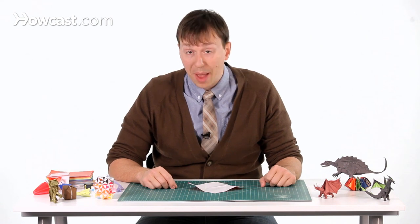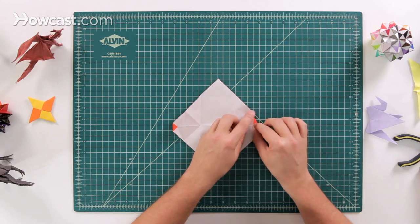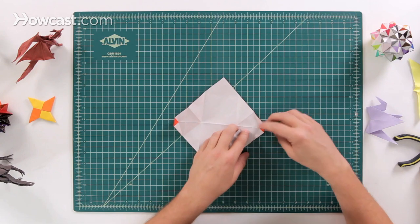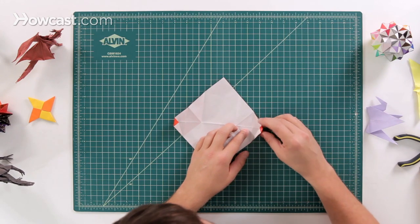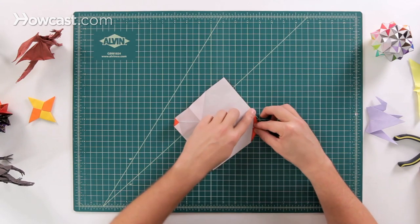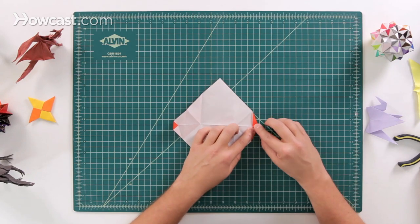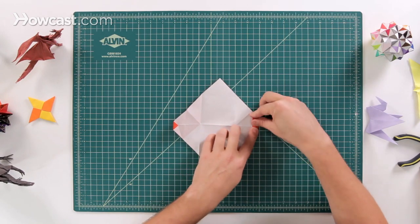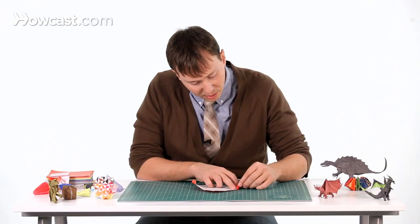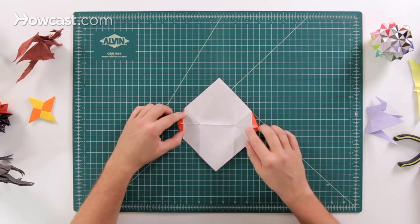The next fold is called a rabbit ear fold. The way it works is that we've already made two folds here, and we're going to make both of those at the exact same time. Pinch on the outside of these two edges and you'll see how that brings both corners right up to the middle to make a nice straight line, forming a little triangle. Do that on one side and then again on the other side, folding both of those over.